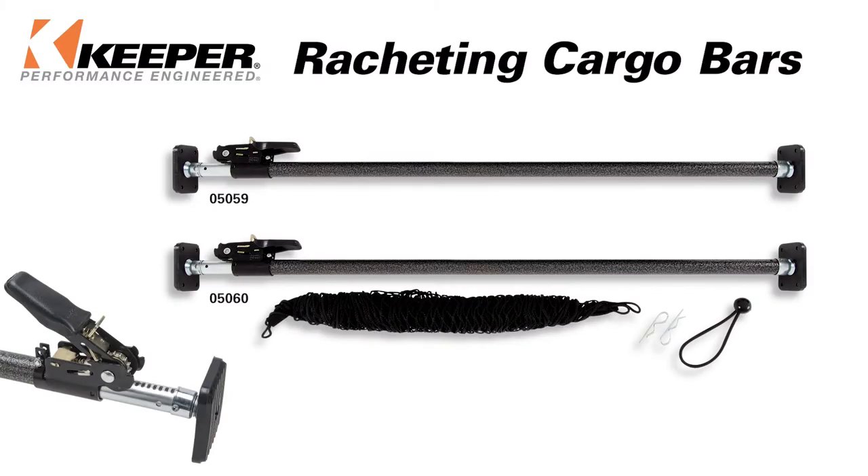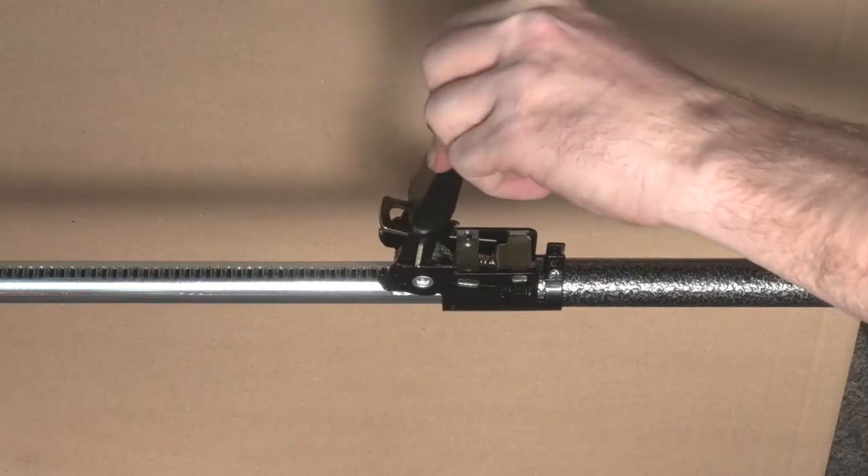The Keeper Ratcheting Cargo Bar. Fast, convenient, secure. One click at a time. Keeper.